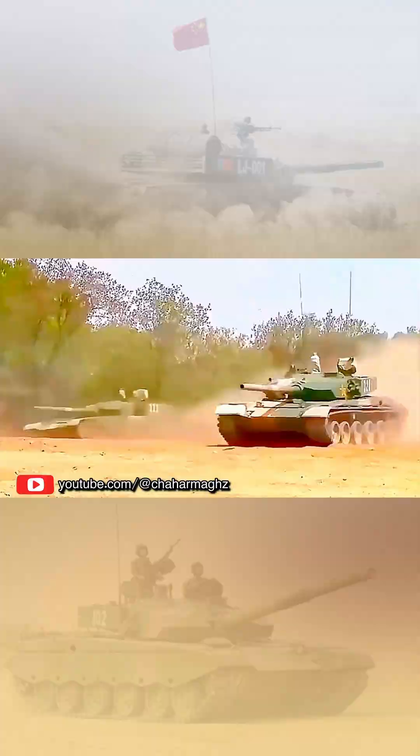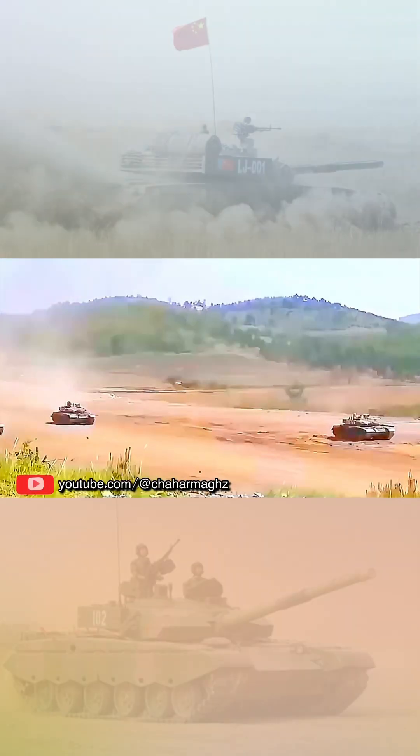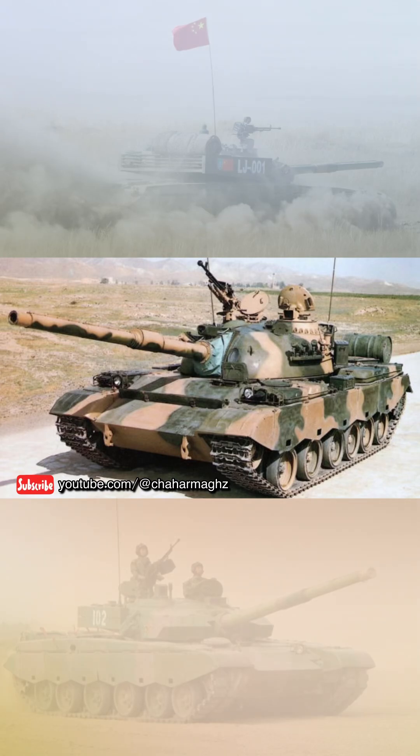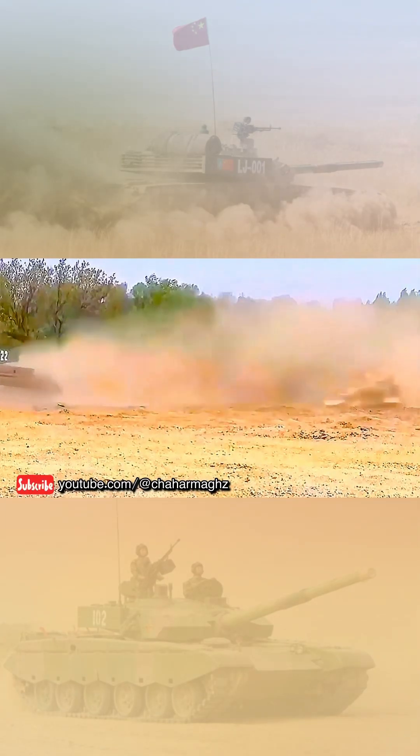The Type 99 is a Chinese third-generation main battle tank. The vehicle was a replacement for the aging Type 88, introduced in the late 1980s. The Type 99 was China's first mass-produced third-generation main battle tank.